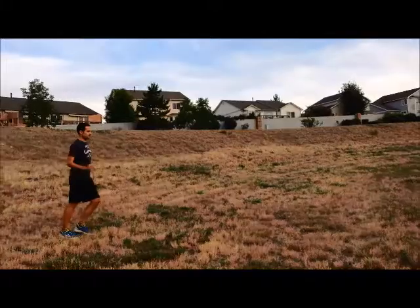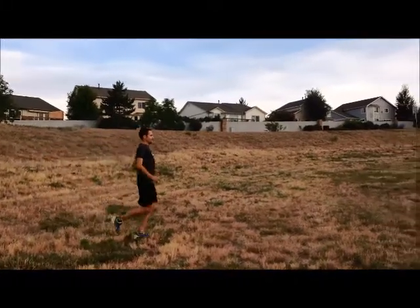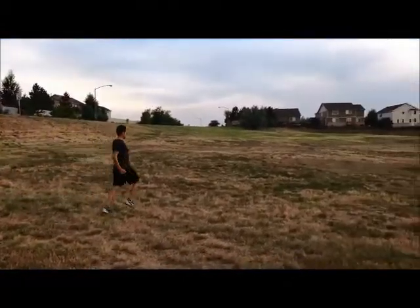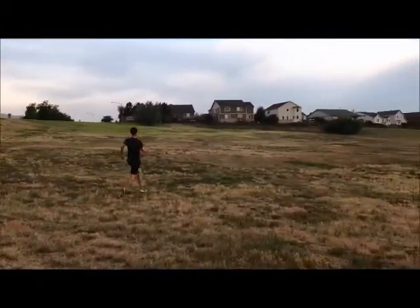As running coaches, we have seen several ways of how not to run. The first one being demonstrated is leaning backwards while running. This will slow you down and put pressure on joints that will make training uncomfortable.